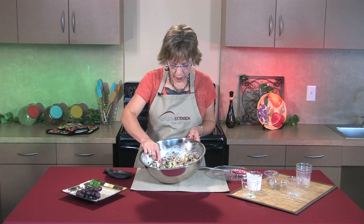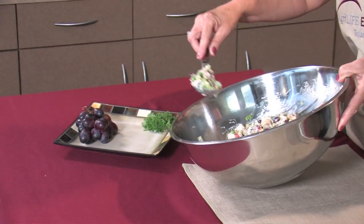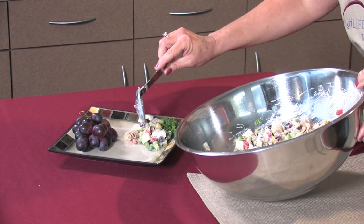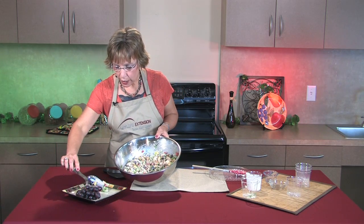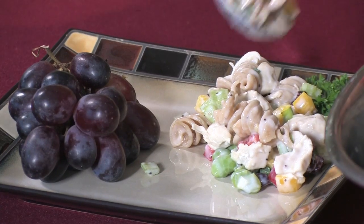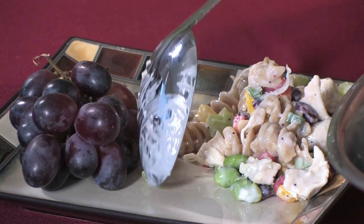Now I'm just going to portion up a little bit here on the plate to show you what you could serve it with for your family. I like to serve an extra little bunch of grapes on the side. This makes about eight servings.